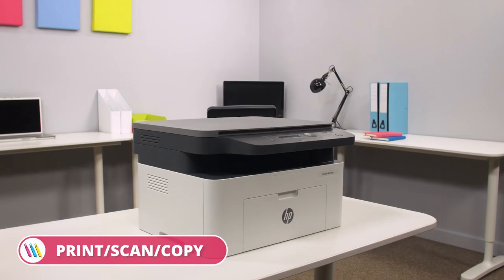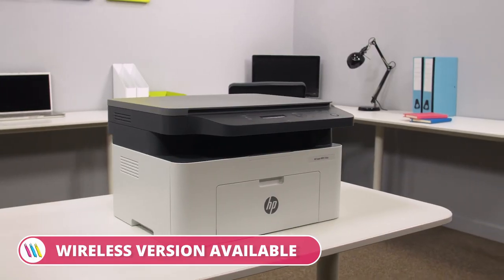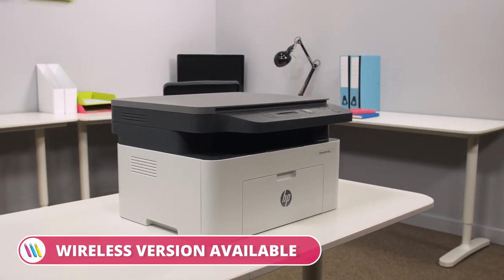So overall, if you need a reliable and compact printer with advanced laser technology, you can find the perfect solution with the HP Laser MFP135 A4 Mono Multifunction printer range. For more information, visit printerland.co.uk or pick up the phone to speak with a printer expert today.